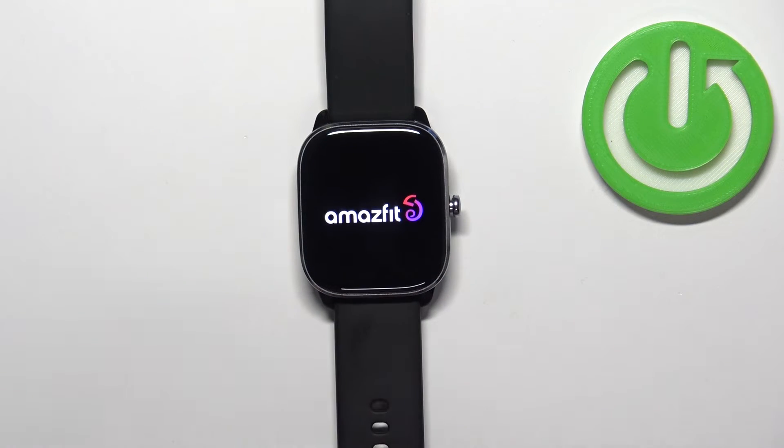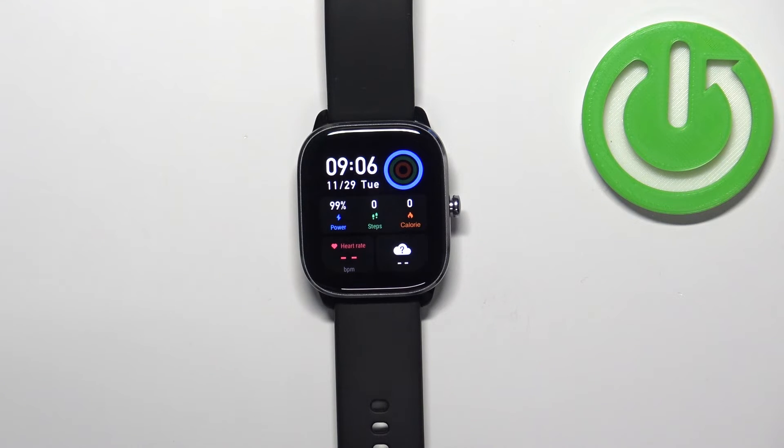Once you see the logo on the screen, you can release the button and wait until the watch is done rebooting. And here we have it — that's how you force restart this watch.